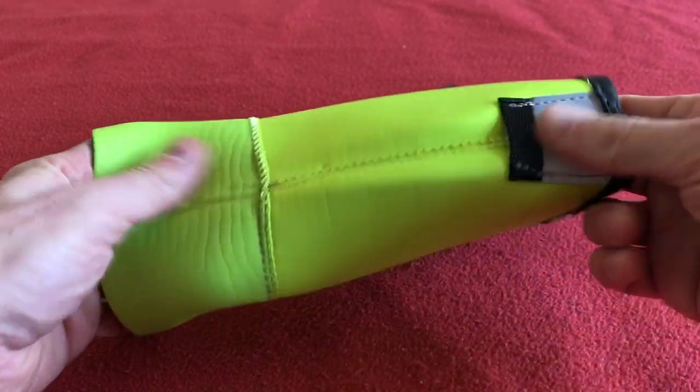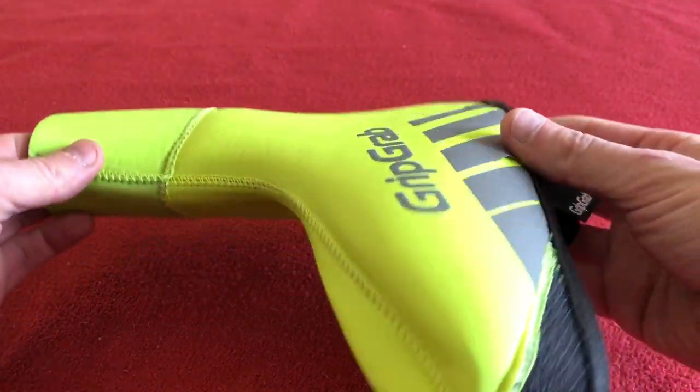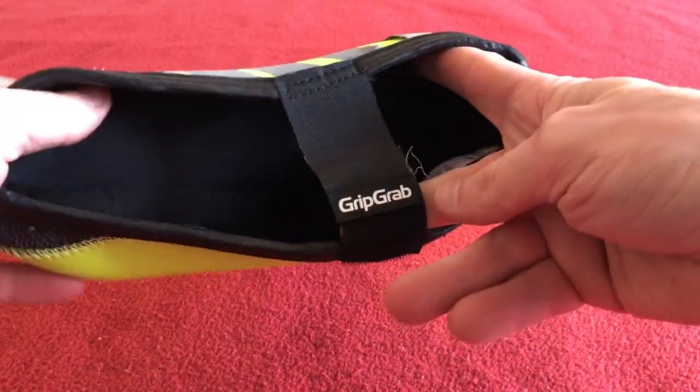As you can see, no zip on the back, no zip there, no zip there. Just a hole in the bottom.